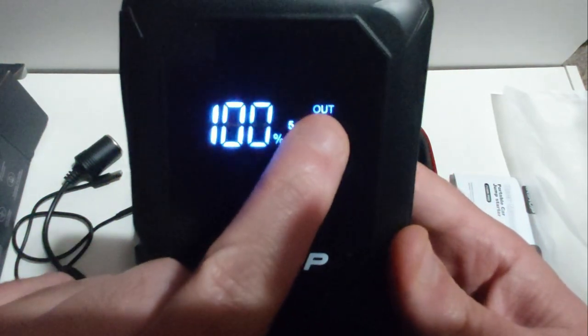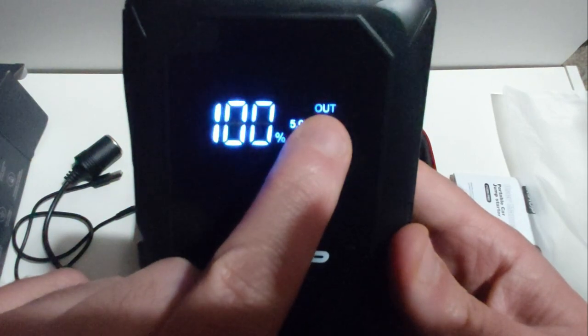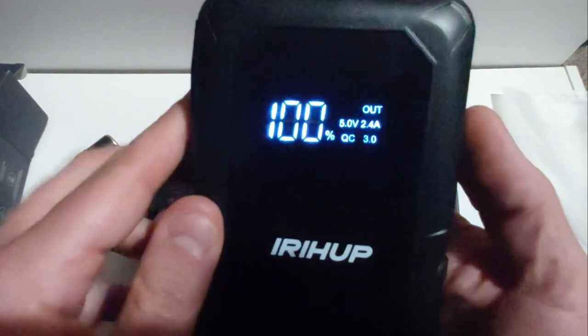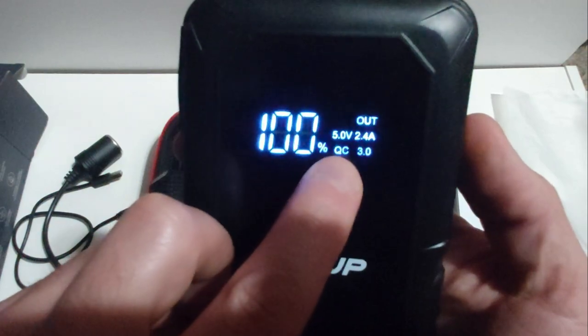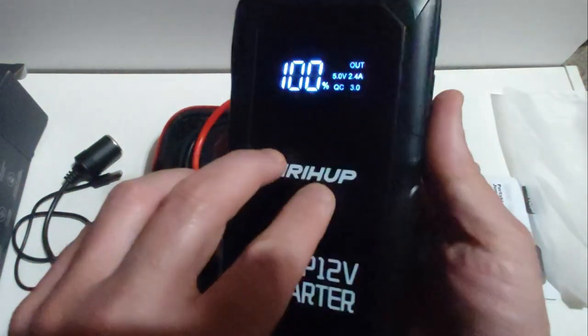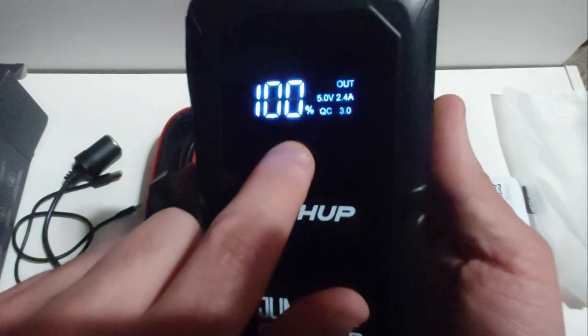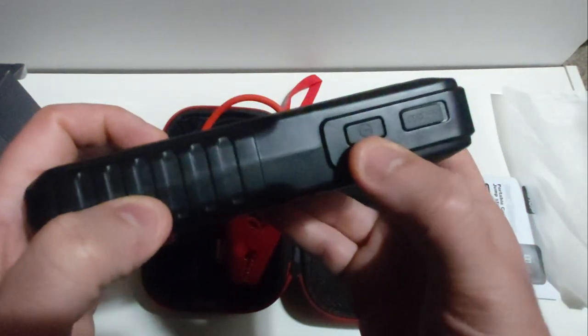The display shows whether the unit is providing juice to a battery or receiving charge, and it also has an automatic shutoff — as you can see, it just went off. It also has a Qualcomm built-in USB 3.0 on top, which I'll show you in a minute. You get your basic information as well as your voltage whenever you connect it to a 12-volt battery.